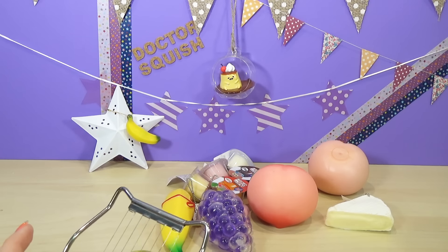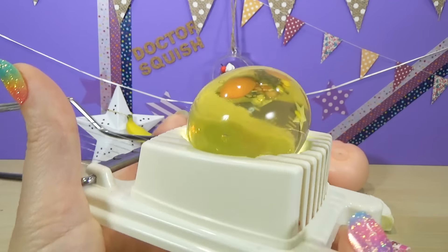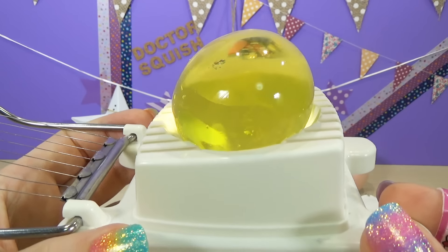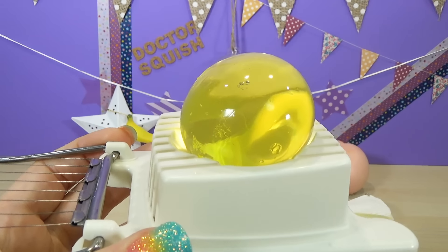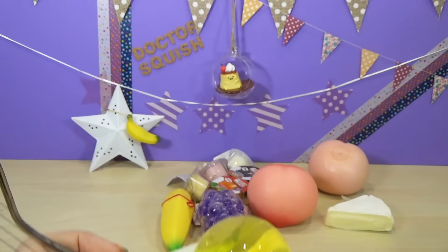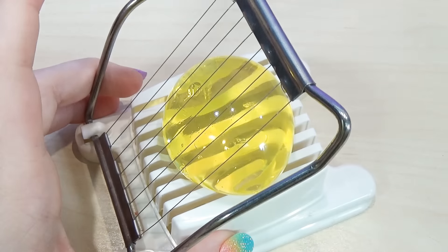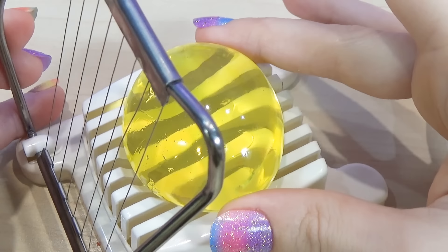I did some giant jumbo Orbeez in the egg slicer a couple of videos back and you guys all liked that a lot. I gotta tell you, this was one of my favorite things to do ever, so I got a couple more gigantic jumbo Orbeez and I'm gonna slice them up in the egg slicer. Are you ready? Alright, here we go. Cutting up the Orbeez with the egg slicer. I love this big yellow Orbeez, it kinda looks like an egg.